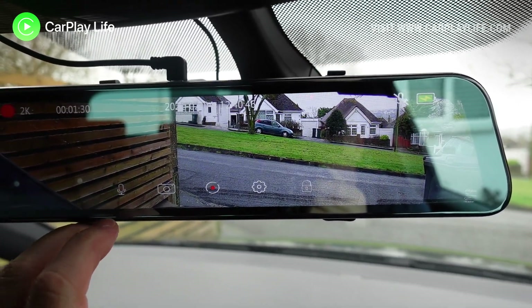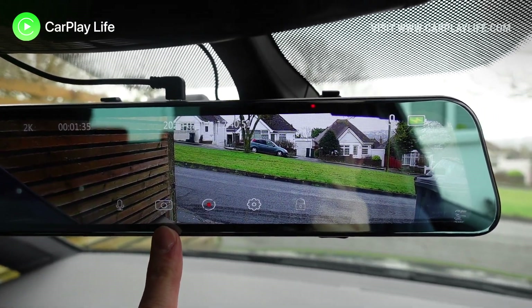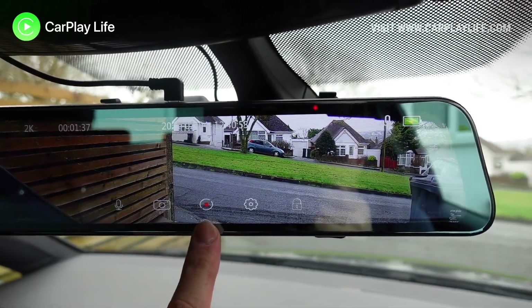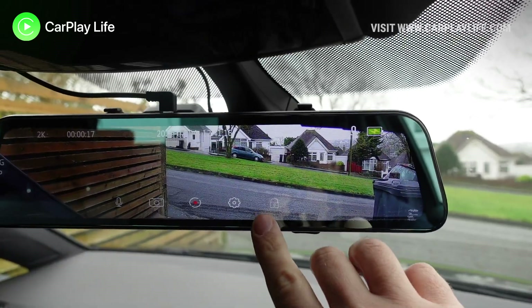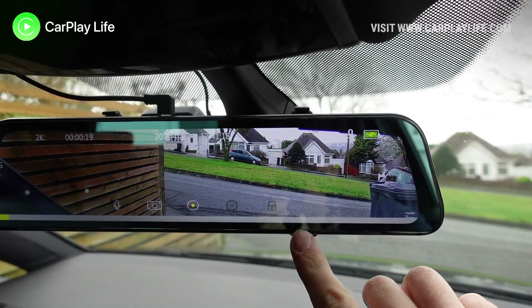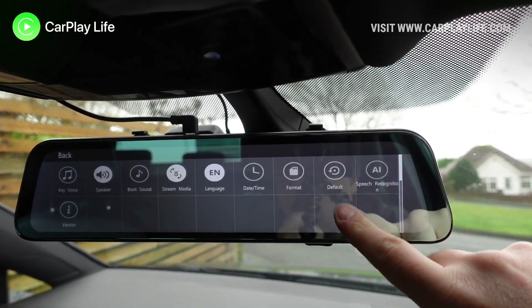Along the lower middle area there are a few key function buttons. The first button allows you to mute the microphone, then there is a button to take a manual photo from the camera. You can start and stop recording with the middle button, and the final two buttons are there to save an event recording and to enter the settings menu to interact with its many onboard functions.